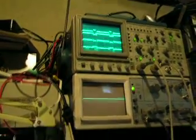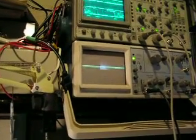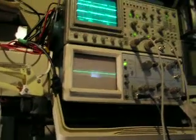Today we've got a switch mode power supply driving the motor. You can see up on the scope there's the pulse width going mad. The lower scope shows the pulses happening on the input of the power supply. Big current ramps through the capacitors.